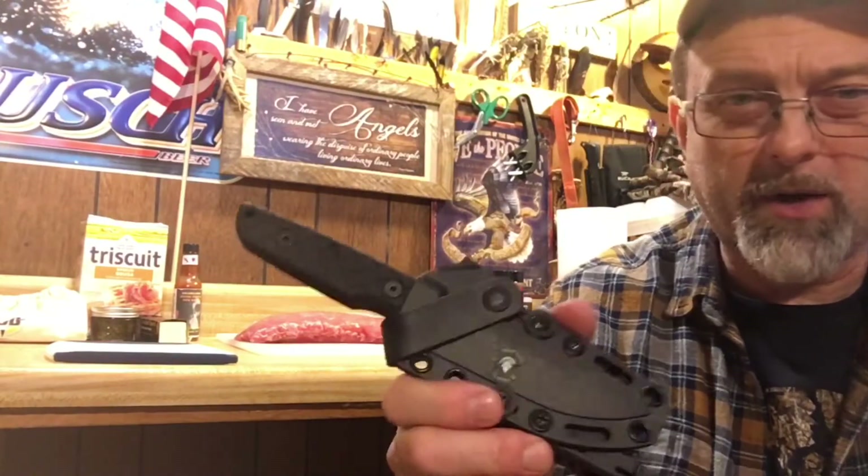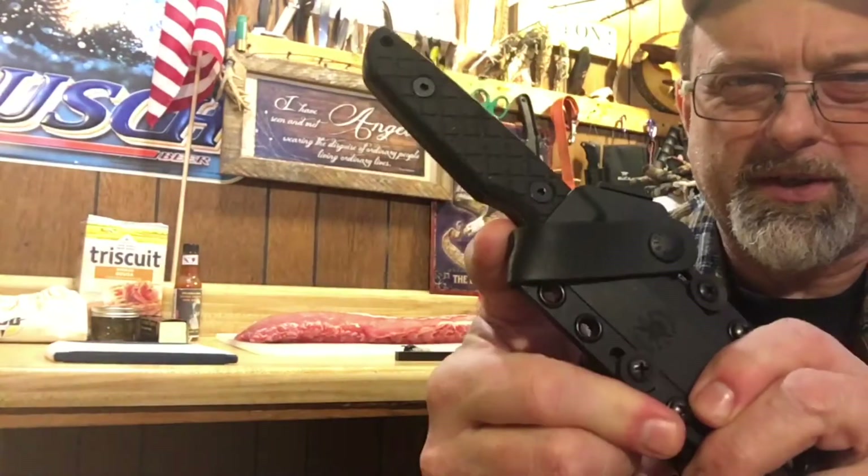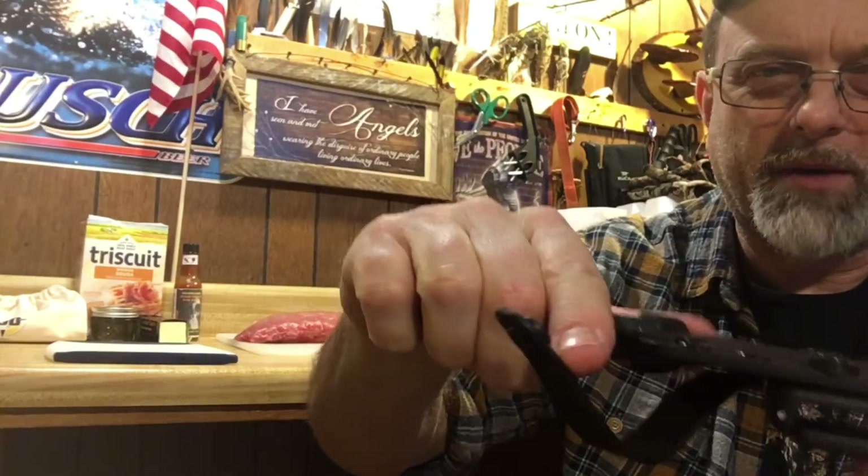The guys that own Spartan Blades are military guys. Now when you want to release it, you can't be fooling with this because it's hard to get off. You just pop that loose, put it down with your finger like that, and it comes right out. Excellent. Alright, let's give her a test here.